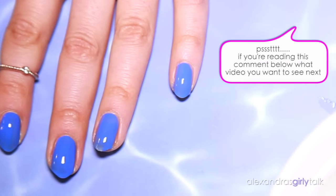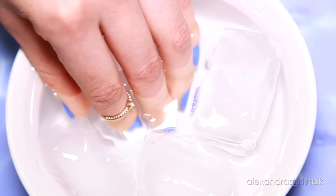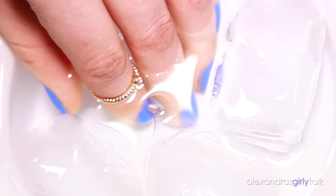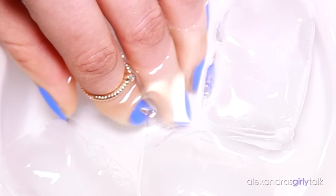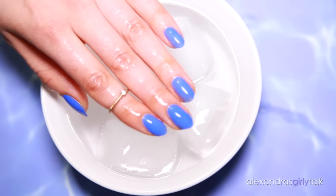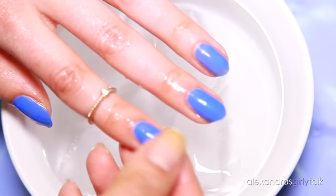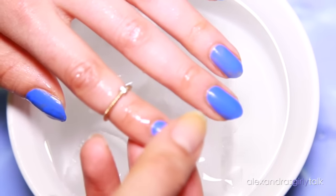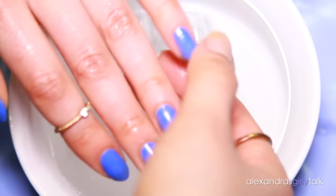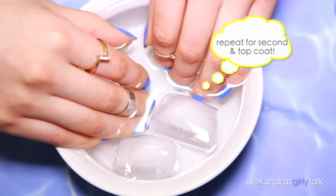I just painted my nails and I'm going to stick them right into that ice cold water and leave them there for about a minute. This is so cool — I don't know why this works, but it freezes your nail polish. Once you take your nails out, they are completely dry. I'm rubbing my nails to show you how dry they are — nothing is coming off, they're not smudging, not smearing. They're completely dry, so you can move on to your second coat and repeat the ice cold water trick.